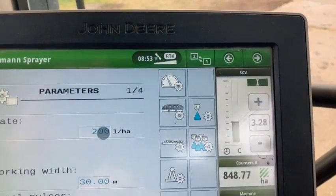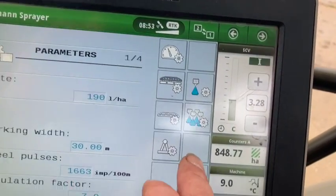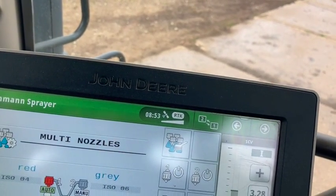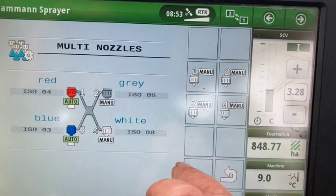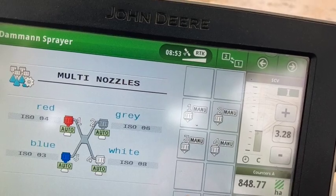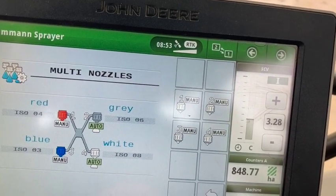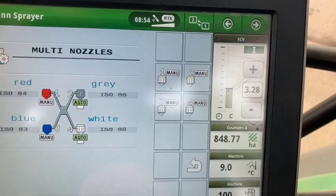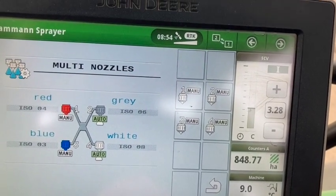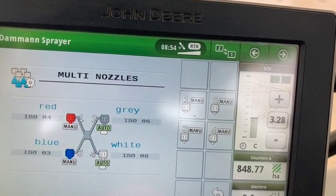We're putting on 190 litres per hectare. Now we'll alter the nozzles from spraying nozzles to liquid fert nozzles. We're running quad nozzles on this sprayer, so it's very versatile. Liquid fert nozzles are on number two and four, so I'll put them in auto. As we start off slowly in a corner, it'll start with the grey nozzles on number two, and as we accelerate and get faster and output raises, needing more flow, it'll switch to the second nozzle, number four.